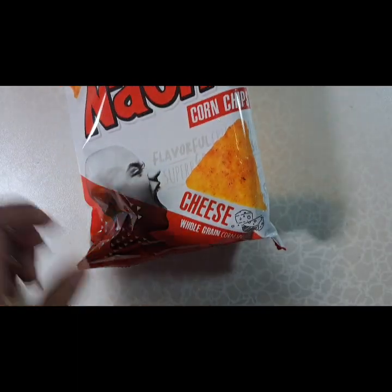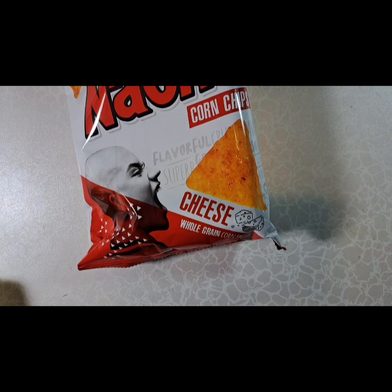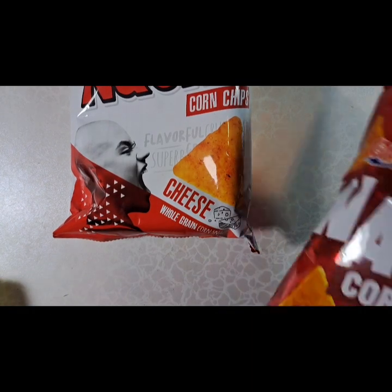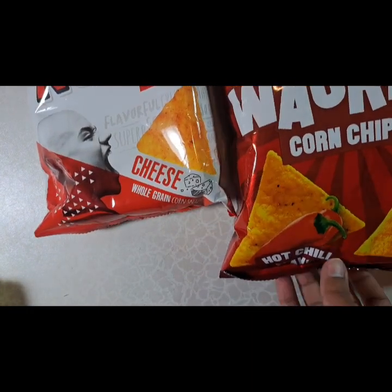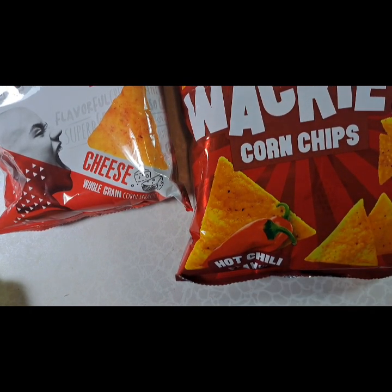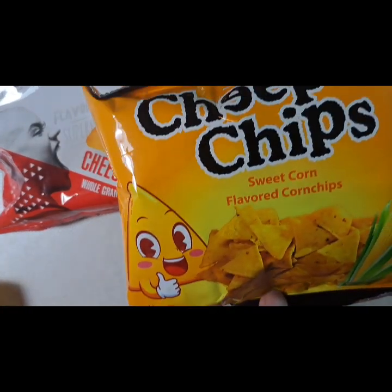I wanted to try their chips, so I got some nacho corn chips. These are of course an alternative to Doritos, and I got these to try in the hopes that they're similar to spicy Doritos. These seem to be like Fritos.